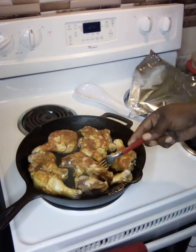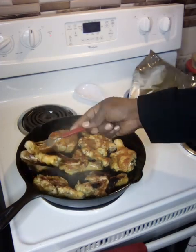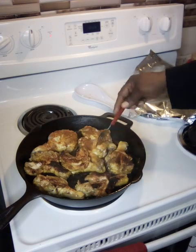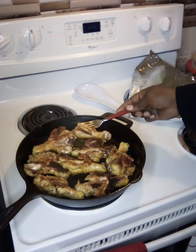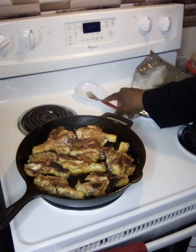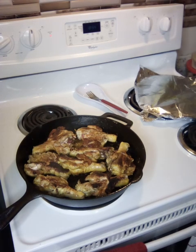Let's turn it over — it's been five minutes. Look at that nice sear. You want a nice, good sear on it, y'all. I just want y'all to hear the sound of the frying. So we're going to let that cook for another five minutes, then we're going to bring y'all back and show y'all the next phase of this.